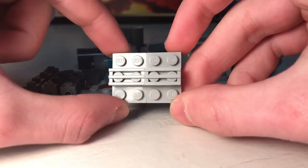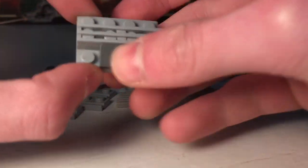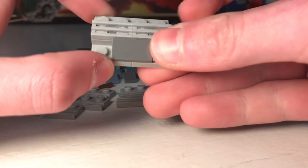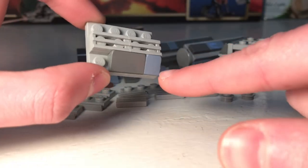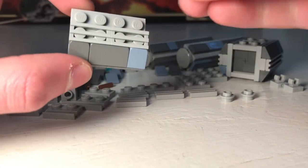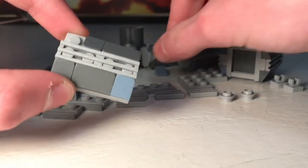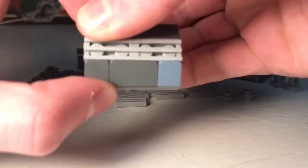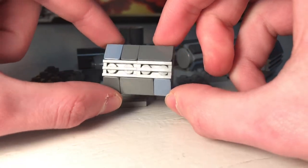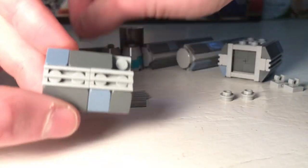It should look like this. Then take some cheese slopes in the other color — I'm using sand blue as detail but that's not mandatory. Once you have this section built, you're going to make another one of those.